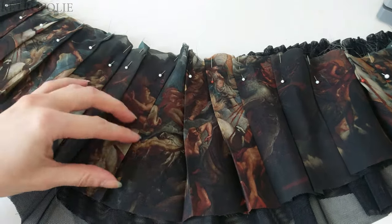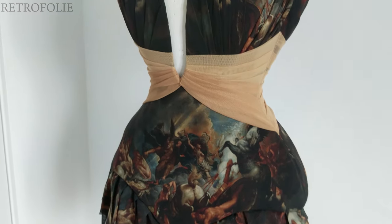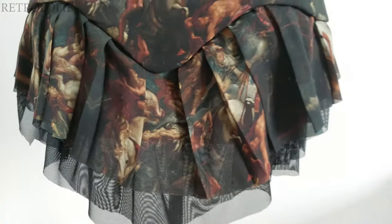I repeated the same steps for the back skirt and unstitched everything on the inside. I know it looks very unequal right now — don't worry about it, it will be fixed.